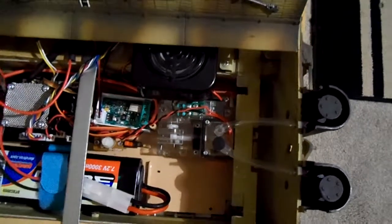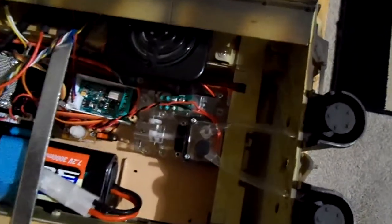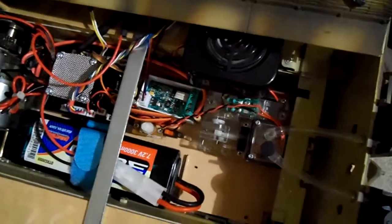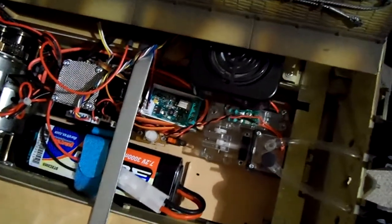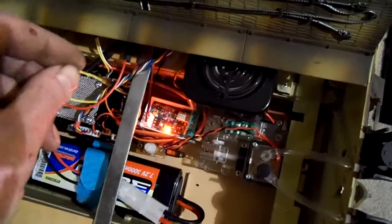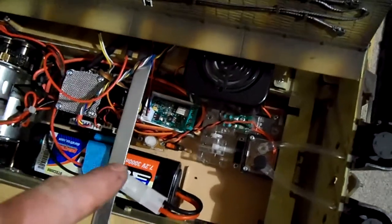If you want to change from long delay to short delay, Kevin sent me a picture — he's really great about this kind of stuff, if you have any questions he'll tell you exactly what to do. He told me to get a little jumper just like this. You touch it from the 5-volt pin to the pin that says 'signal' right next to it. When you turn the tank on and the red light comes on and stays on, that's your time period — just touch those two together with the jumper.